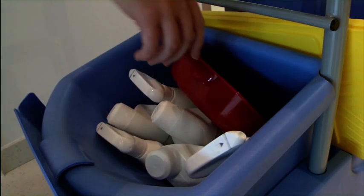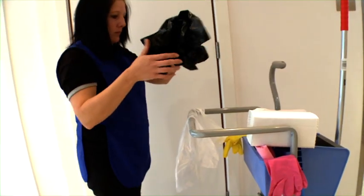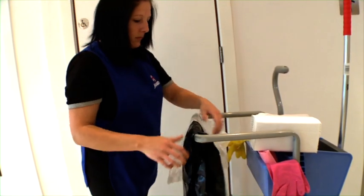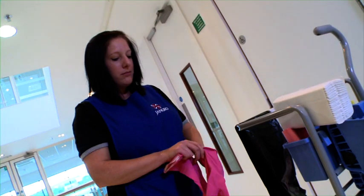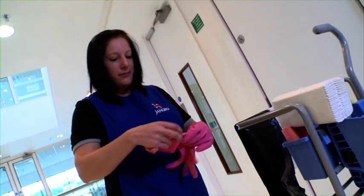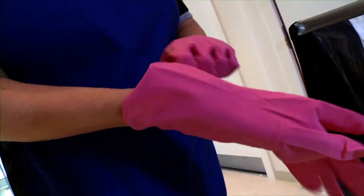Step 1: Preparation. We need to get together all the right equipment for the job. The obvious things, like a hand brush, cloths, a mop, bucket and wringer, and the relevant cleaning products. But also the right colour gloves, refuse sacks and warning signs. It's important to always wear the correct personal protective equipment, PPE, suitable for each working environment, the equipment and products being used.